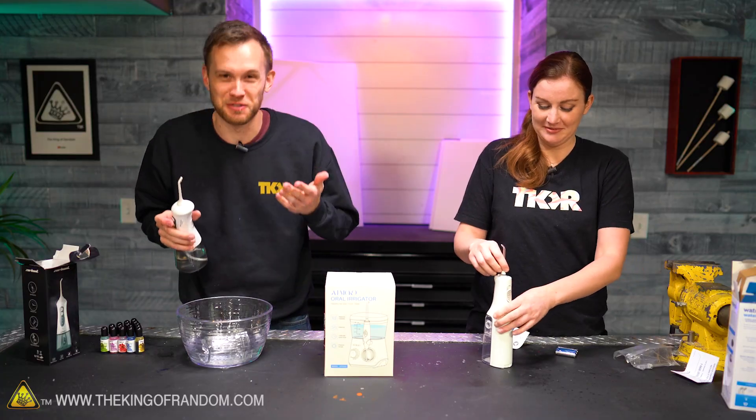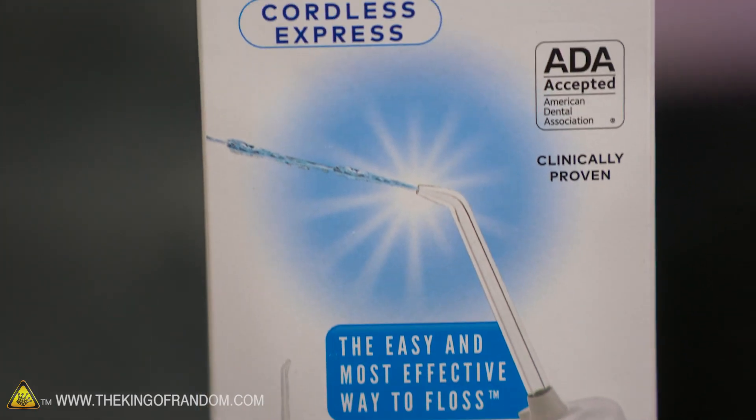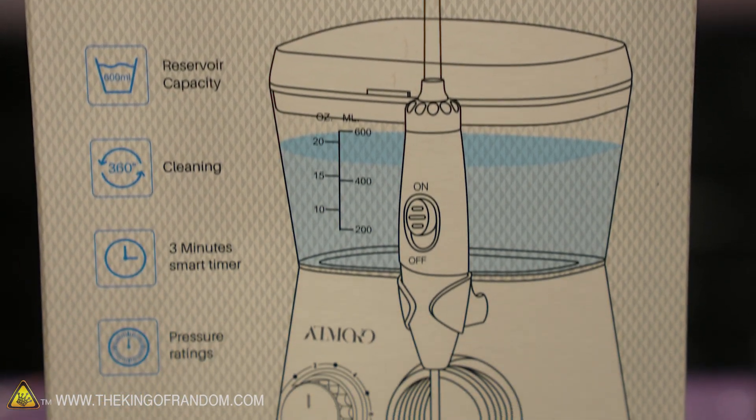It's also a fairly messy process, so I'm going to use this bowl as though it's my sink. Of course, it fills your mouth with water because it's spraying water out, so generally you do that over a sink and get it in between your teeth and on your gums. That's not what we're going to do with them — we don't normally do what you're supposed to do with most things. That's a different kind of channel, I guess.